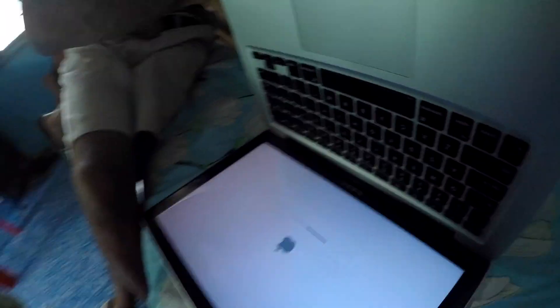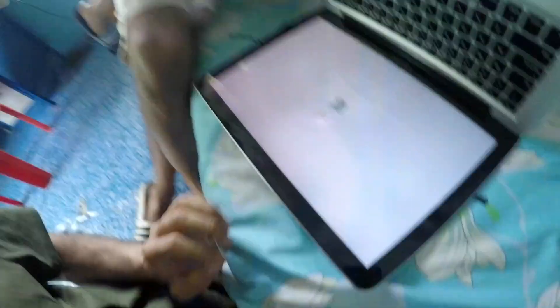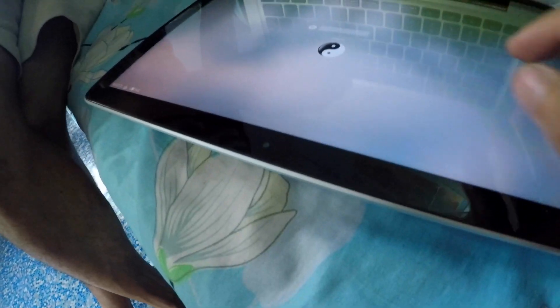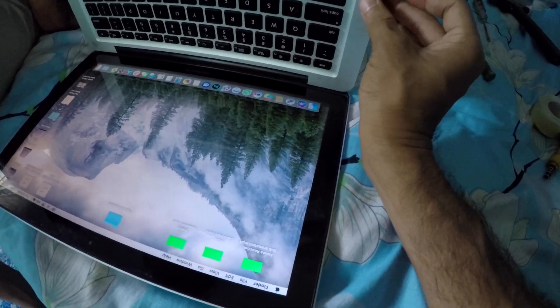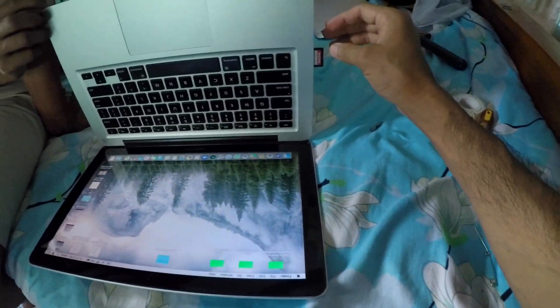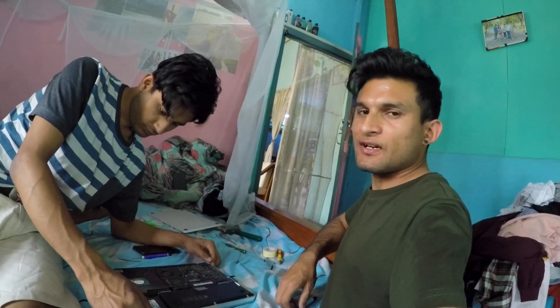So we turned it on and it is still naked from the back side. Hope it works guys. It's turning on. We're not sure about the keyboard because the keyboard connector is very loose. Oh — it's working! Keyboard is working! Moment of truth guys. Still not working guys. It's not working. All of the hard work went in vain. So I guess we'll have to use a card reader.